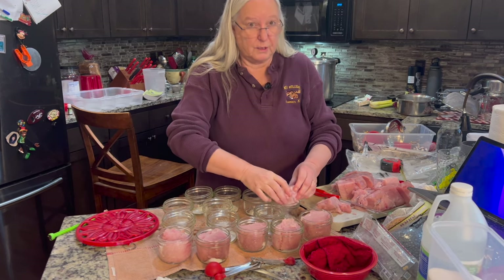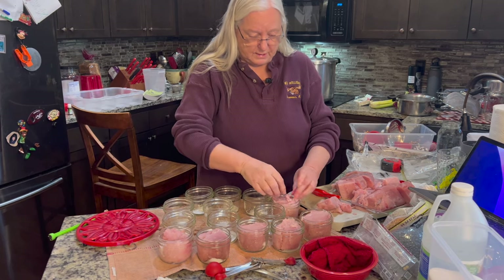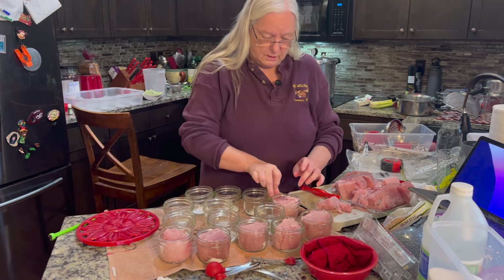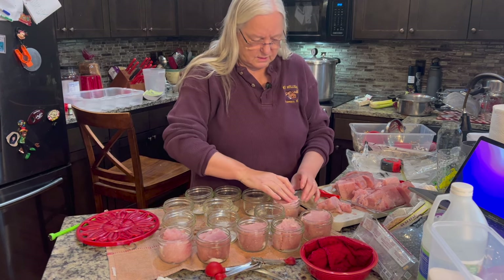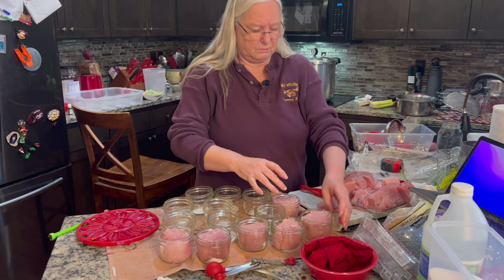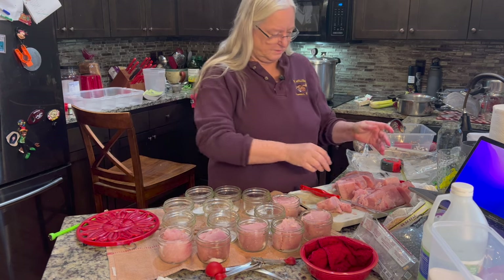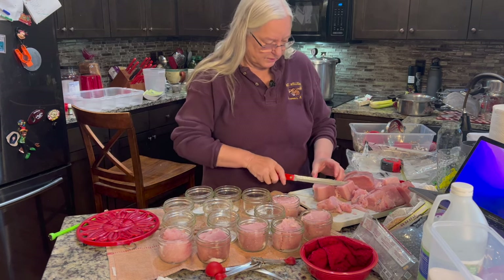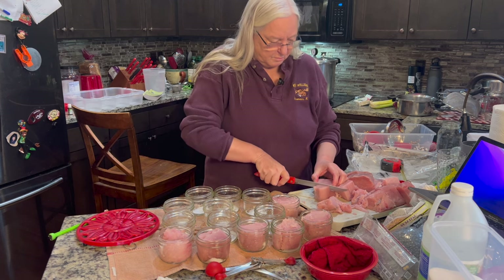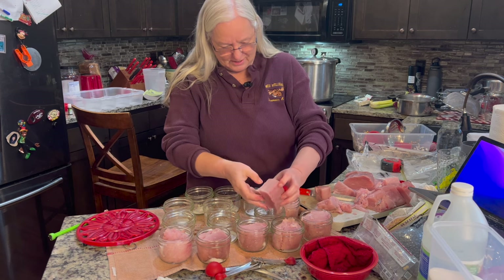We didn't catch this tuna ourselves — we're not that talented yet. I bought it at a place on the Oregon coast right down there in Lincoln City.